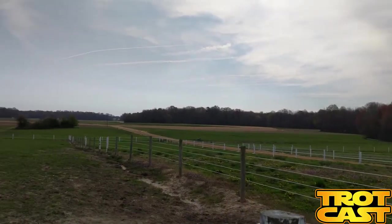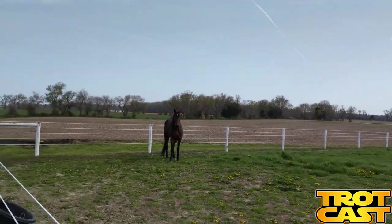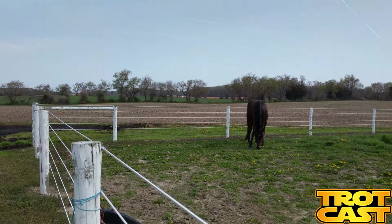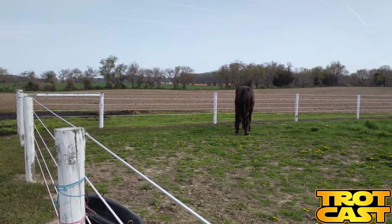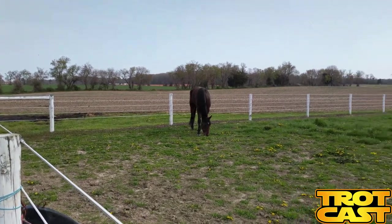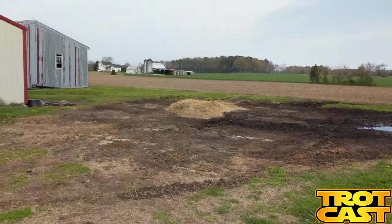I actually grew up on a farm about five miles from here that my dad sold when I was about 12, and since then he's been here. So you got bit with the horse bug early. After high school I was paddocking horses, but I went to college for a couple years — and that was right when Delaware got slots.